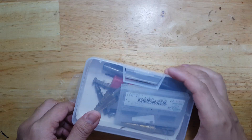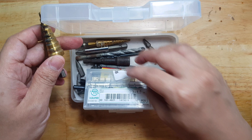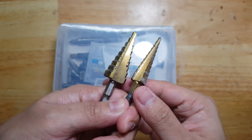I have this tool that I use when I try to make holes in my electronic enclosure. You call this step drills.